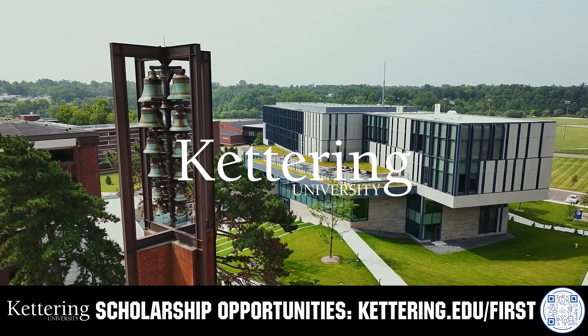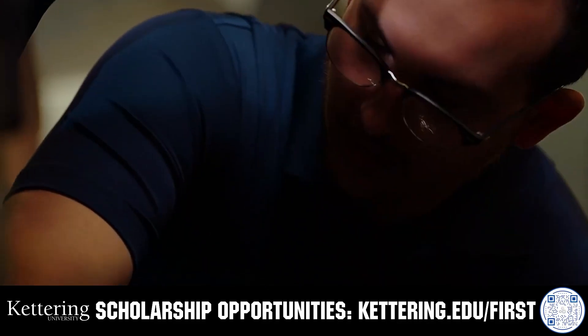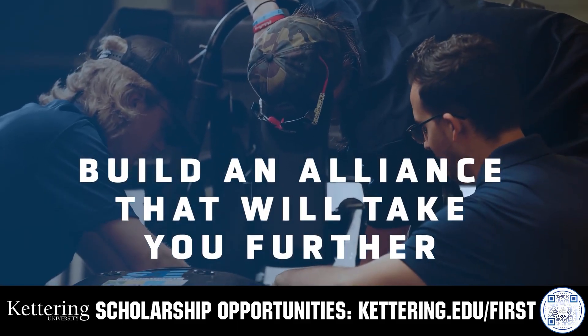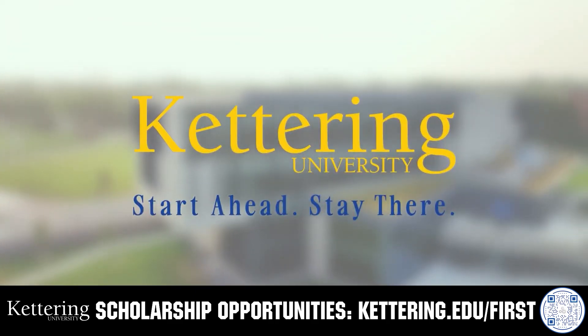For over 100 years, Kettering University has offered a better education, because from day one, that education has been built on hands-on co-op learning. Kettering's impressive alumni network includes founders, presidents, CEOs, and front runners who have a reputation for transforming industries with their resolute leadership. Apply today at kettering.edu/first.